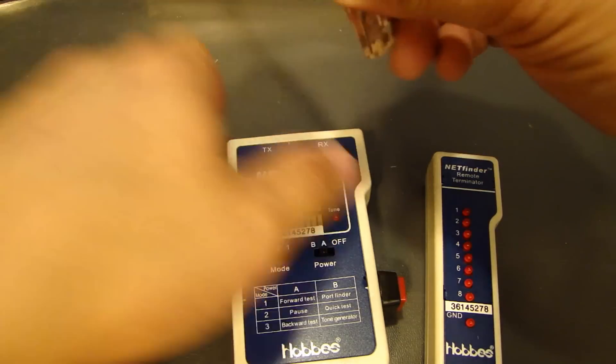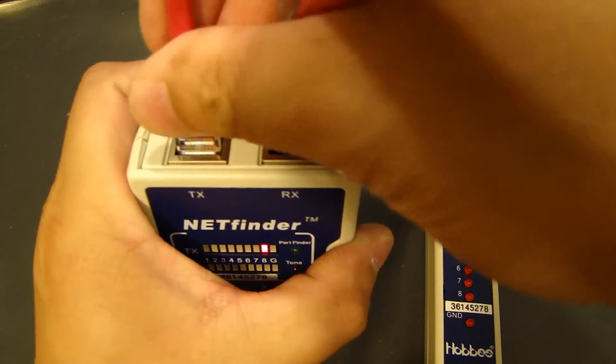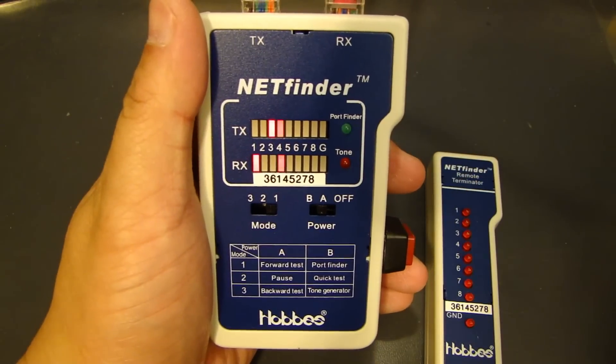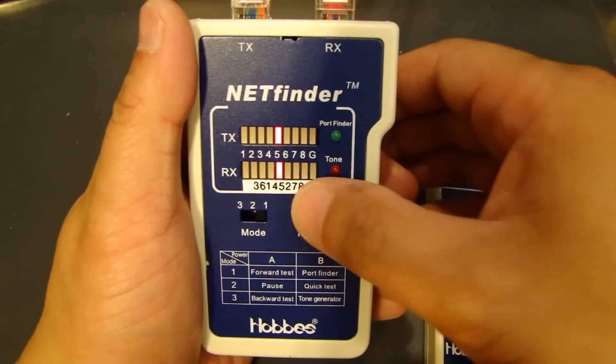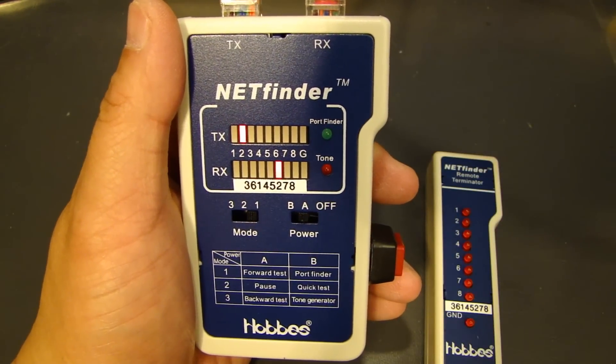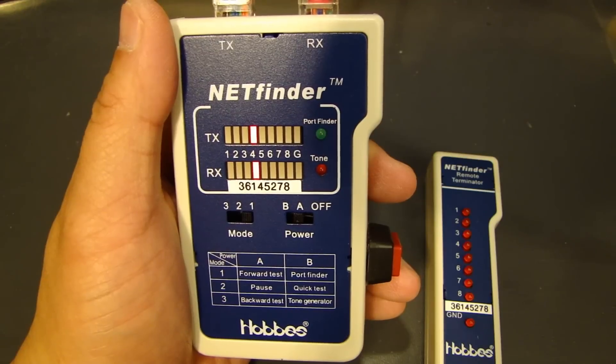Earlier in my last video I made a crossover cable, so let's plug in the crossover. You'll see that pin 1 goes to 3, and pin 2 goes to 6.